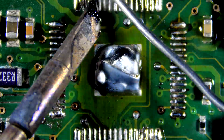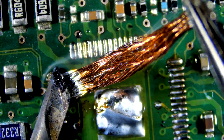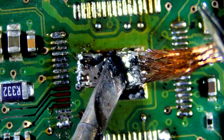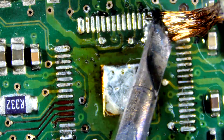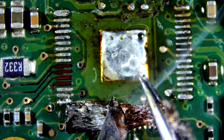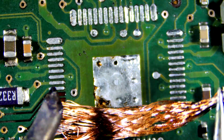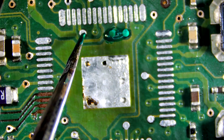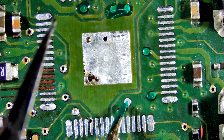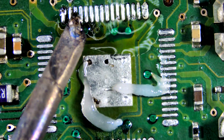Let's start by removing the factory solder. Let's cover the exposed trace with UV mask — it's not necessary. Now let's tin all pads with fresh solder.